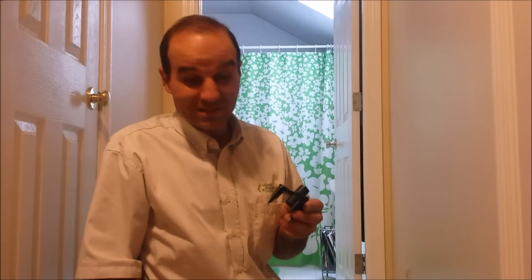That wraps it up — a simple tool called Squeak No More and a straightforward way to take the squeaks out of your floor. Go ahead and try that at home, and work on bringing your family home.